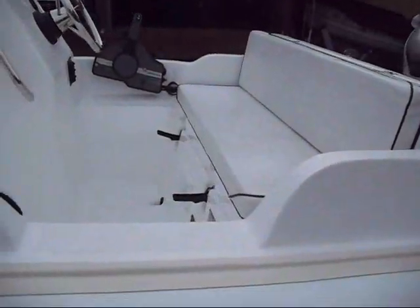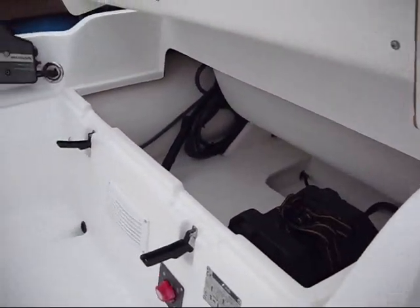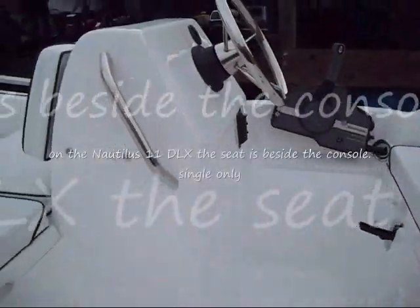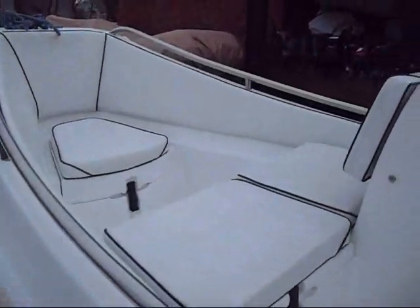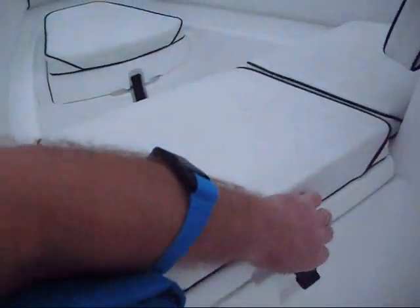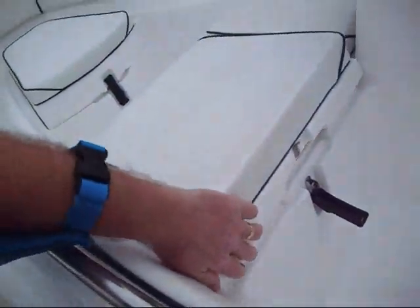We're going to walk around here a little bit. There's a nice wide double back seat with lots of interior storage underneath, and it's easy to get into. The console has sufficient room for various instruments and gauges. We also have a center double seat with a small locker that has a drain in it, so it can drain water and you can put ice in there.